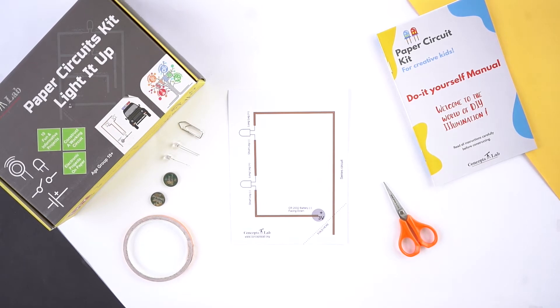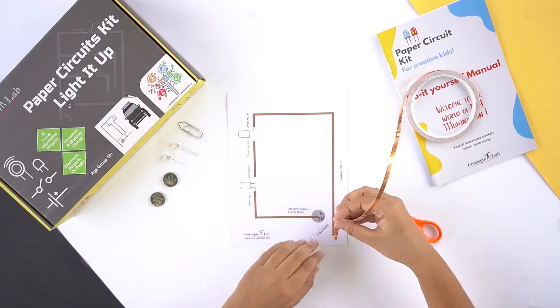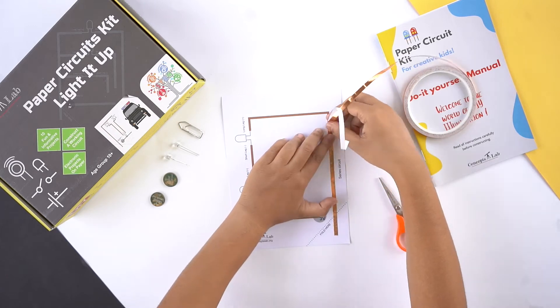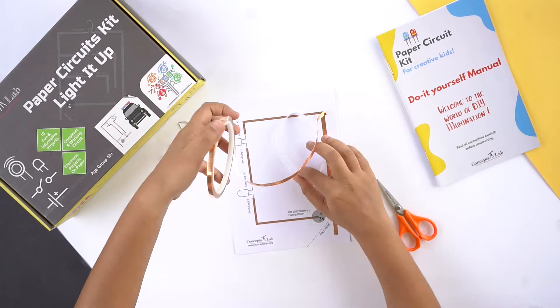Hey kids, let's learn about the series circuit today. Remove a small amount of paper backing from the copper tape and start applying the copper tape on the brown trace line. Try to maintain a continuous strip with no cuts.